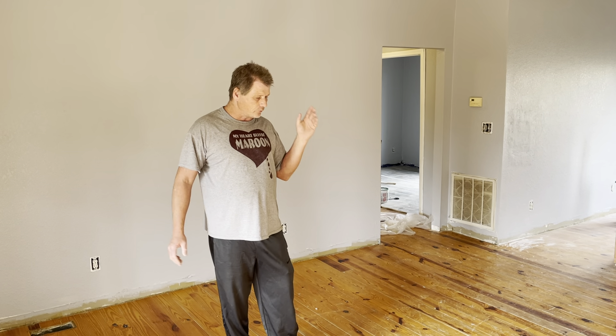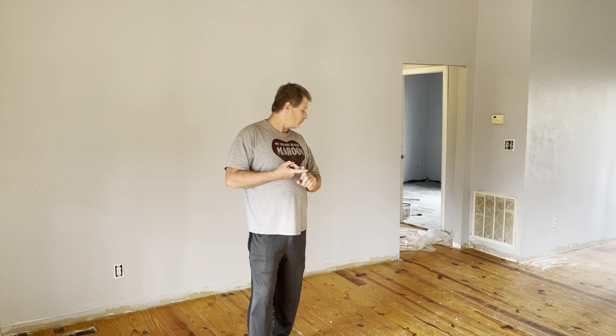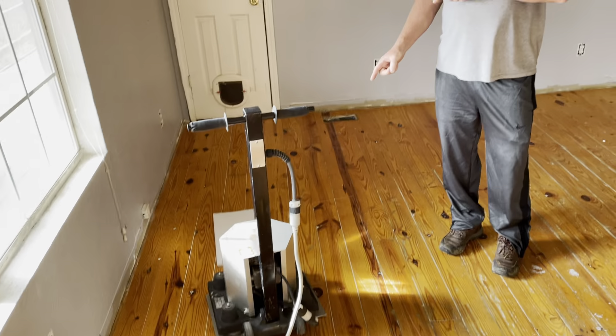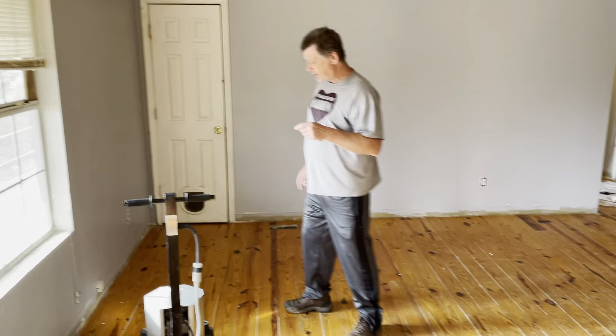Not been done in years. We had some renters in here and they lived here for years and years, so we're going to redo them. A lot of people think it's a very intimidating project, but actually it's pretty easy. You rent one of these vibratory sanders right here, and I'll show you how we set it up and everything.